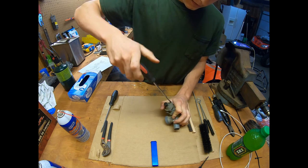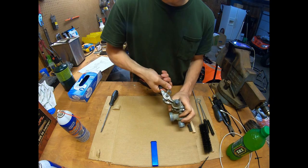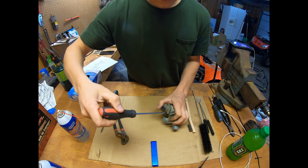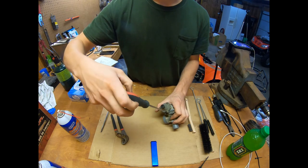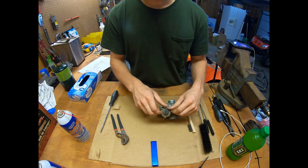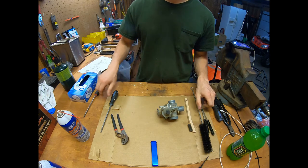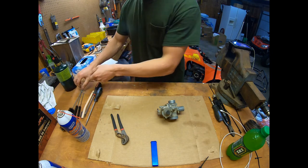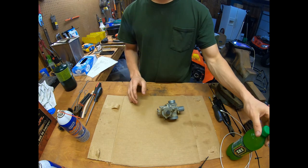These screws sometimes come out easy, sometimes they don't — that's why I have these pliers handy. If someone put them in really tight, you can grab hold and turn it that way so you're not going to strip them. I set down a clean piece of cardboard here so I can put all my parts on it.